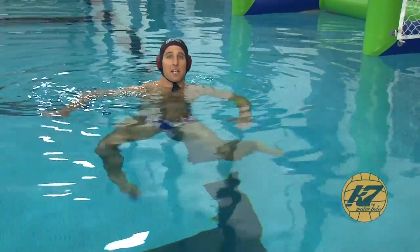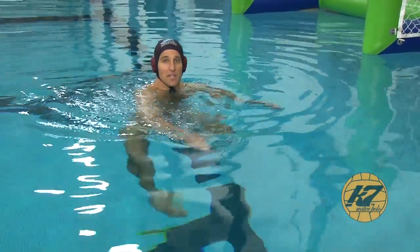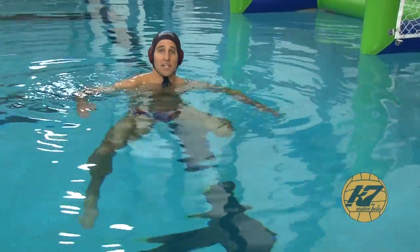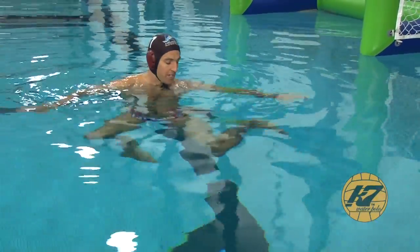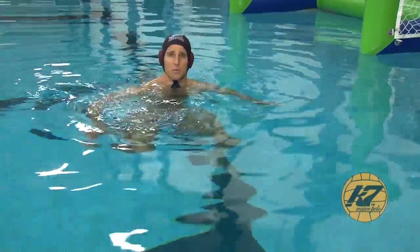So one thing to think about the eggbeater — just like when you're doing swimming and a swim stroke and thinking of swim technique — it's the same thing underwater with the eggbeater. There's a technique to it. You're not just randomly kicking your legs; you're working and focusing on pulling a lot of water, just like you'd pull a lot of water with a stroke in swimming.